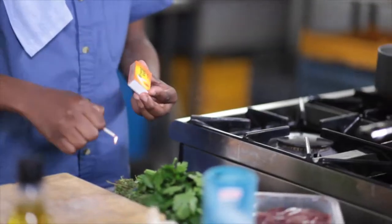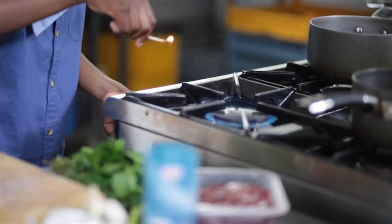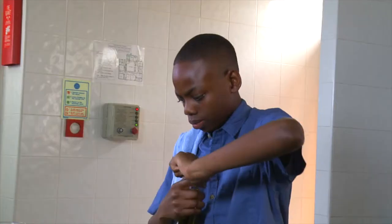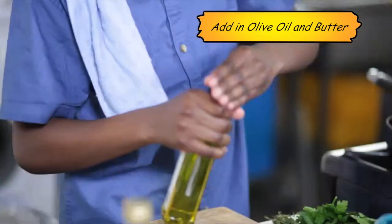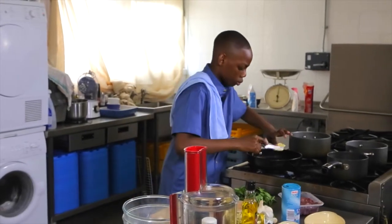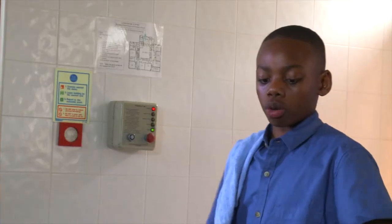Firstly you need to turn the pan on. Into the pan you're going to add in some olive oil and a little bit of butter. You put butter for taste and you put the olive oil to stop the butter from burning. Just a bit of that — you literally make the butter melt with the olive oil.